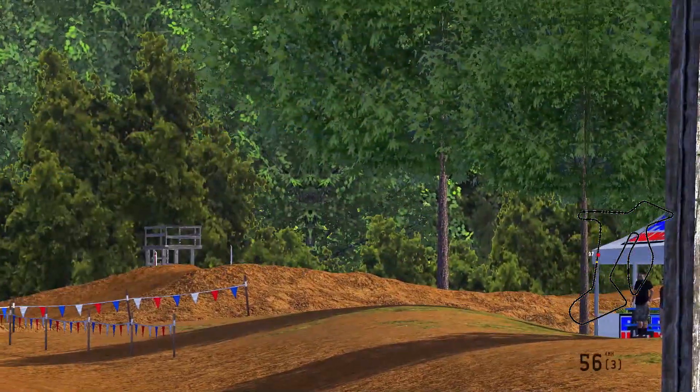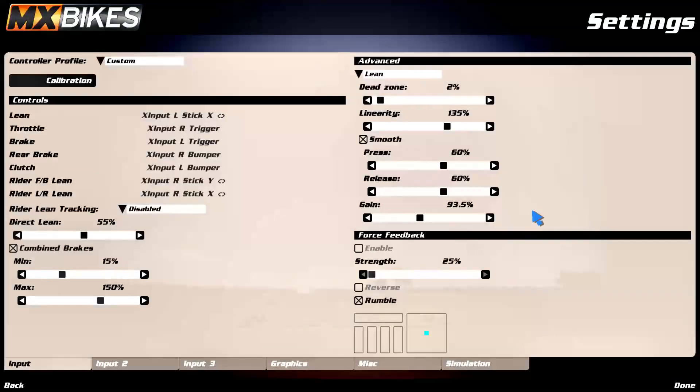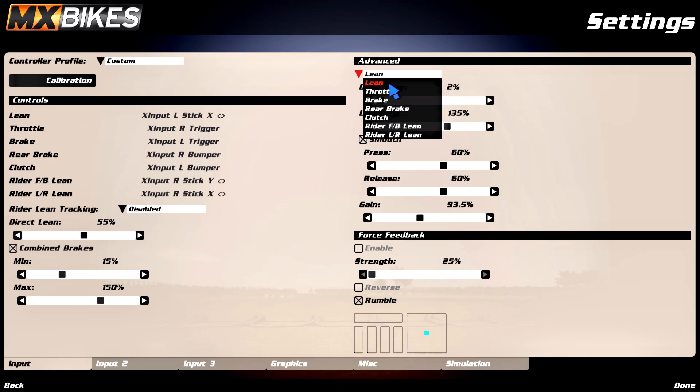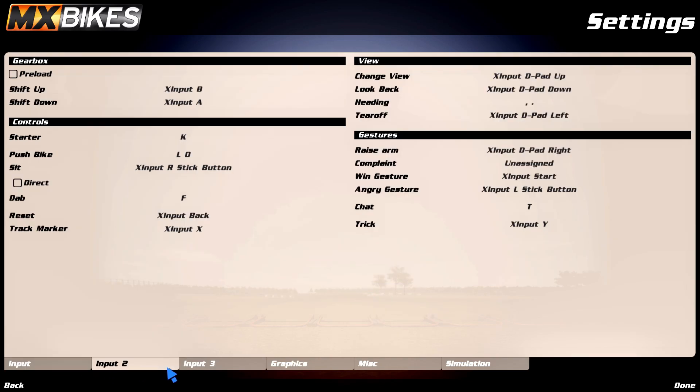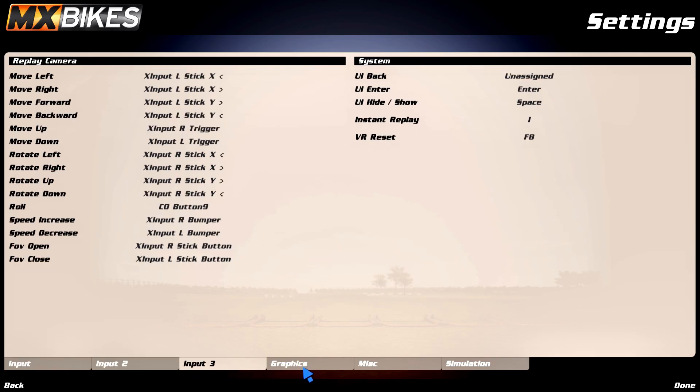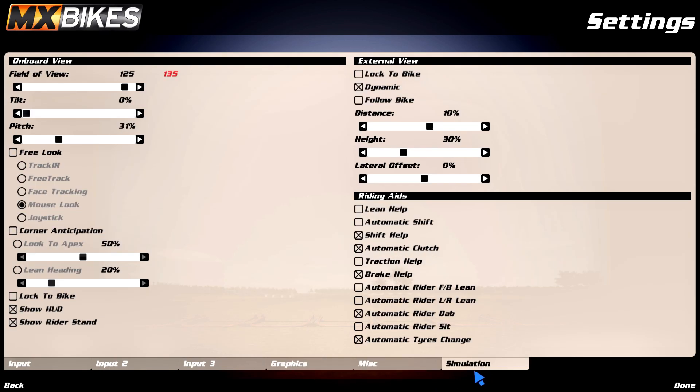Before we do anything we'll quickly go over the settings I use, if any of y'all are interested in copying them. These are pretty much just copied off of Linz to be honest, might be a few changes here and there, but I'm just gonna go over them quick — not gonna really explain in detail what any of them do because I don't really know. Here they are, and yeah, back to the whips.